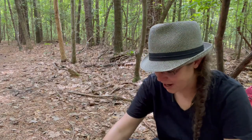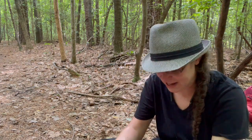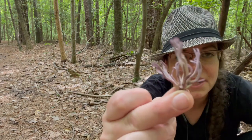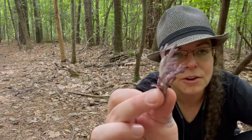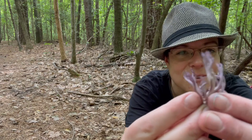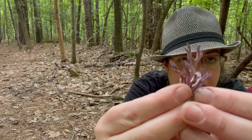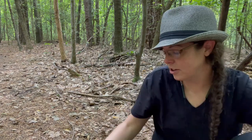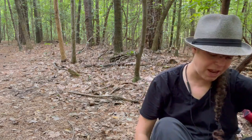Hey mushroom nerds, it's Anna McHugh. I wanted to film a quick correction and clarification of a video that I made yesterday. I shared this absolutely gorgeous specimen of a violet coral mushroom and I misidentified it. This is Clavaria zollingeri — they look like little antlers and they're kind of this beautiful purpley color. I had called it Romeriopsis pulchella. I'm really glad that I got a correction from some folks who were very kind to point me in the right direction.